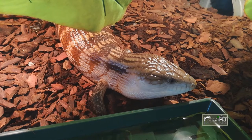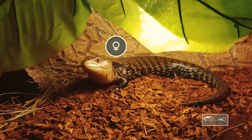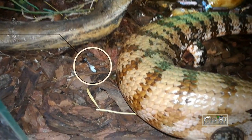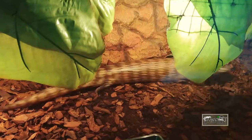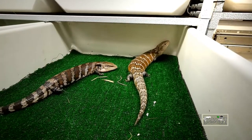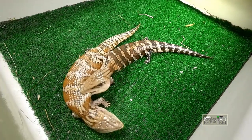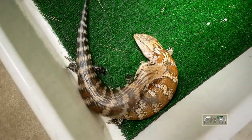Breeding blue tongue skinks could be tricky for those who don't have the experience. Even determining the genders is hard — by looks it's almost impossible to tell the sexes apart. Watch your animals when they defecate; males usually pop their hemipenises when they push hard. When breeding season starts, males drop their sperm plugs, which is another obvious sign of gender. Males can also go off food when breeding season starts, as they anxiously roam around the enclosure searching for females. If you pair them and the male chases the female and tries to grab hold of her neck or back, that's a clear indicator you have a pair. If you see any sign of aggression, separate your animals immediately and never leave them alone together.